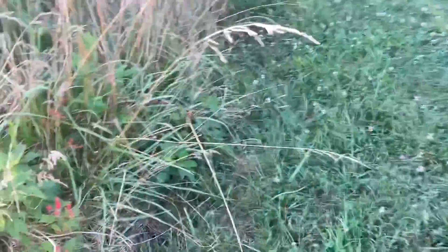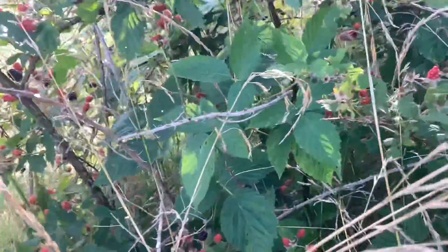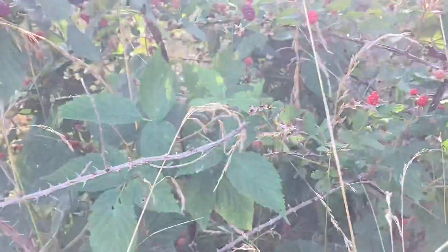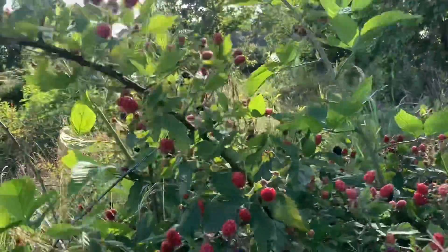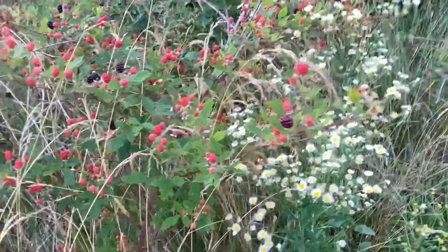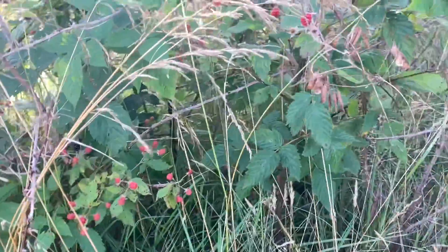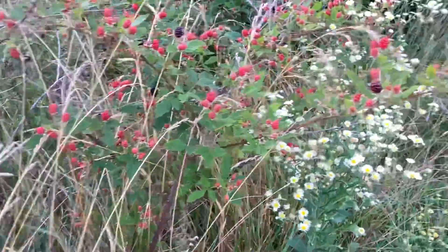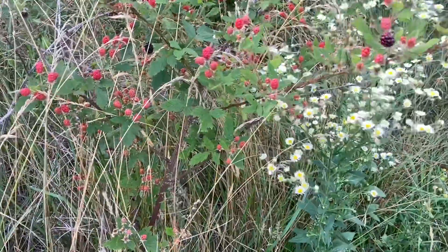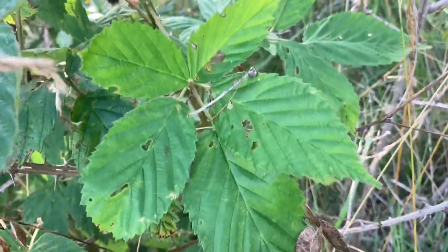Here we have something you may recognize from the grocery store or farmer's market. These are wild blackberries — Allegheny blackberries, native to eastern North America. They get to be six or seven feet tall sometimes, basically going as tall as they can climb. You can tell what they are by their leaves, which are usually in sets of three — don't confuse them with poison ivy, though their leaves sometimes look like they're in sets of five.